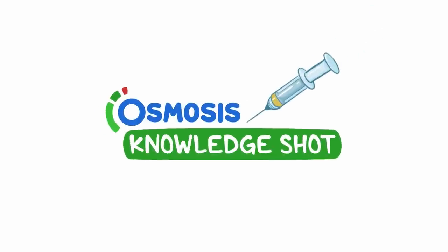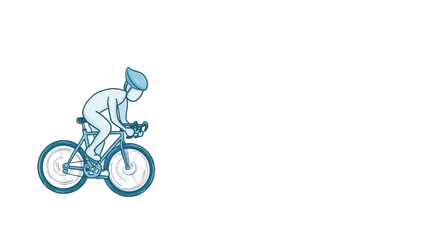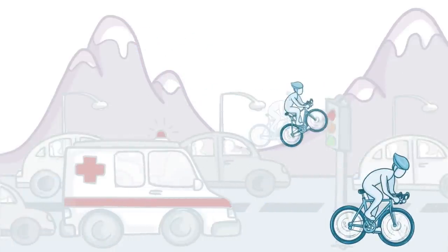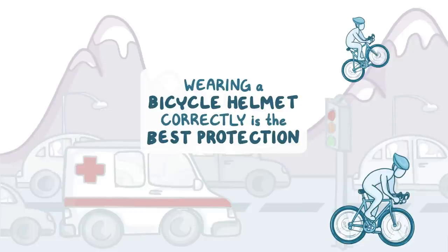Alright, real quick. Bicycle riding is about as safe as walking, but when you're riding in traffic or down a mountain trail, it can be dangerous. Wearing a safe bicycle helmet correctly is the best way to protect your head in a crash.